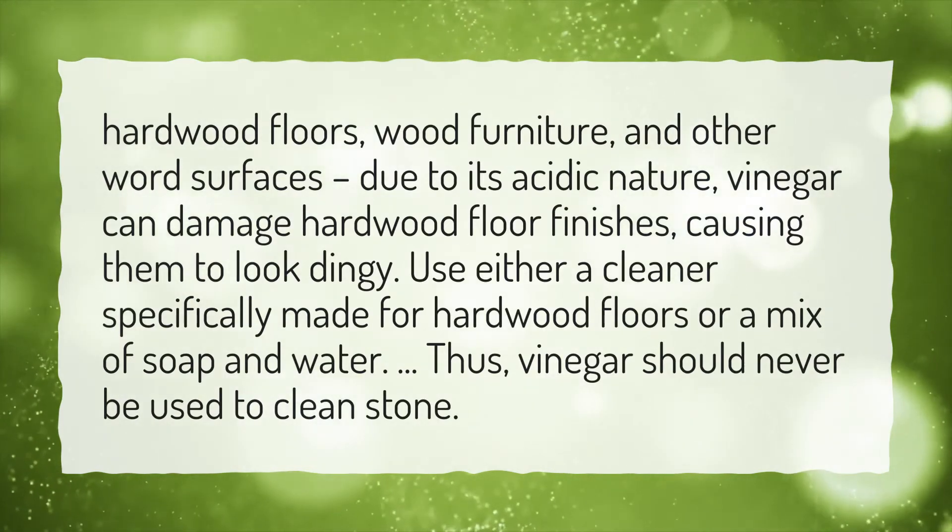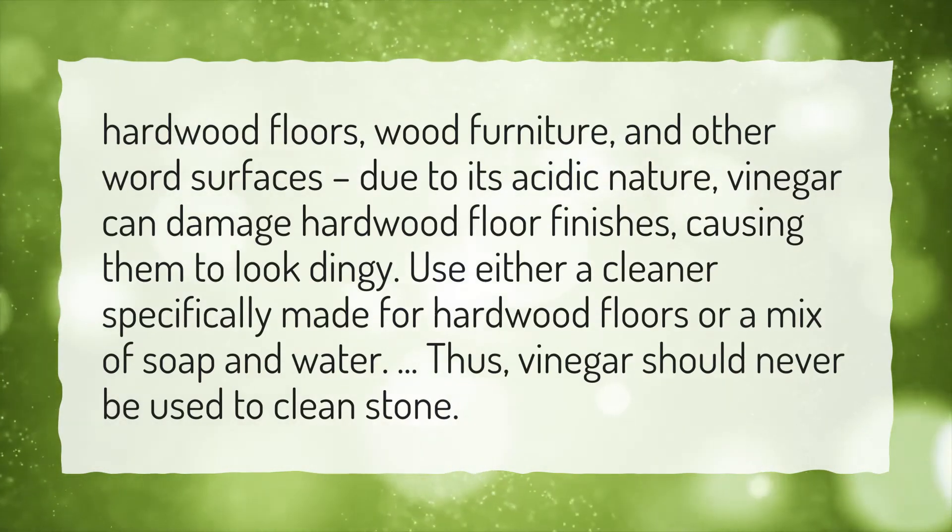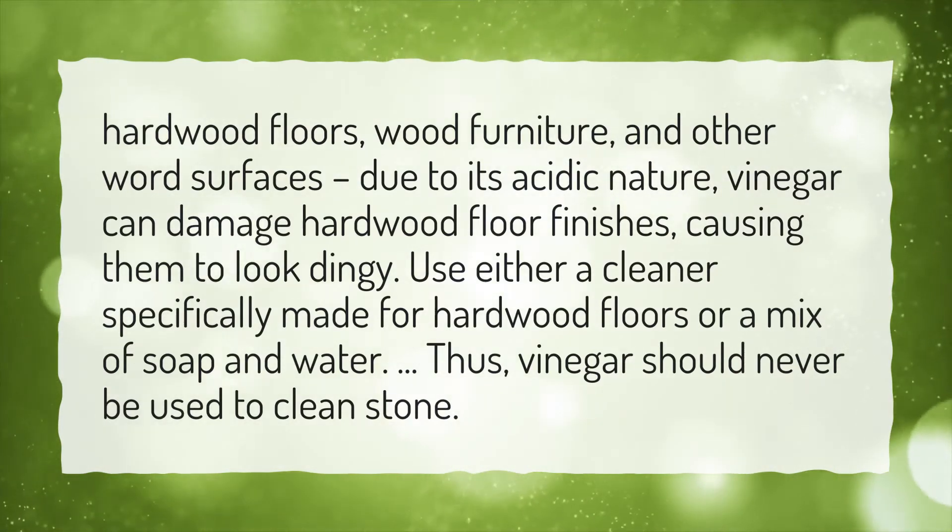Use either a cleaner specifically made for hardwood floors or a mix of soap and water. Thus, vinegar should never be used to clean stone.